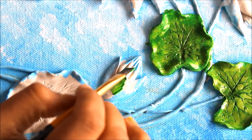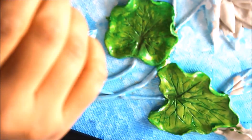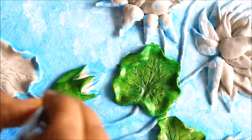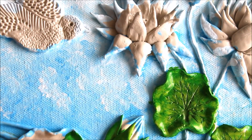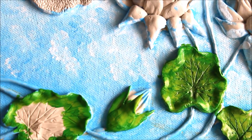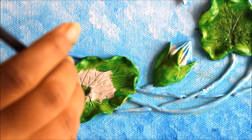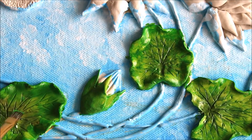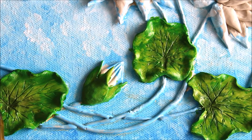I'll color these leaves green as well — these are the lotus buds. We are going to do the same as we did with all the lotus leaves. Use a good amount of sap green color and dab it inside all the lines we have created on the leaf. Using the same sap green I'm going to color the stem of the lotus.